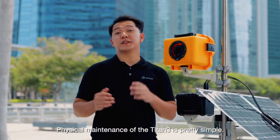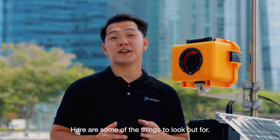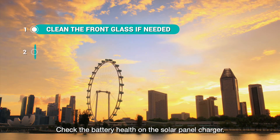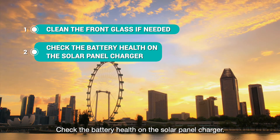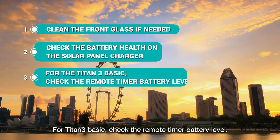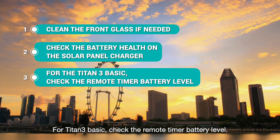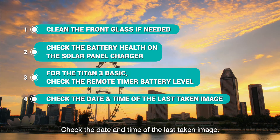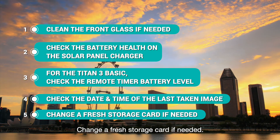Physical maintenance of the Titan III is pretty simple. Here are some of the things to look out for: clean the front glass if needed, check the battery health on the solar panel charger. For Titan III Basic, check the remote timer battery level. Check the date and time of the last taken image, and change the storage card if needed.